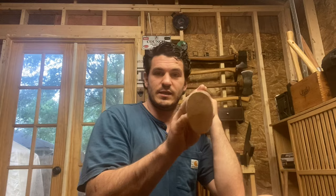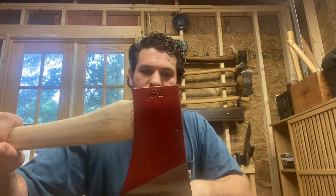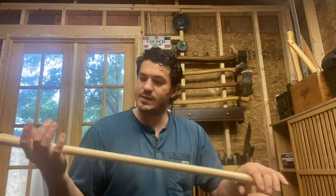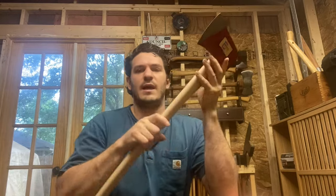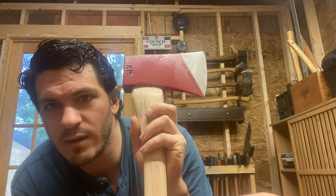One of the best reasons to buy a Council Tool axe is the handles. These handles are beautiful — 2022 stamp, which I think is awesome. Council Tool is just nailing these handles. One thing I did notice in my other Dayton is this one is hung on a shelf.